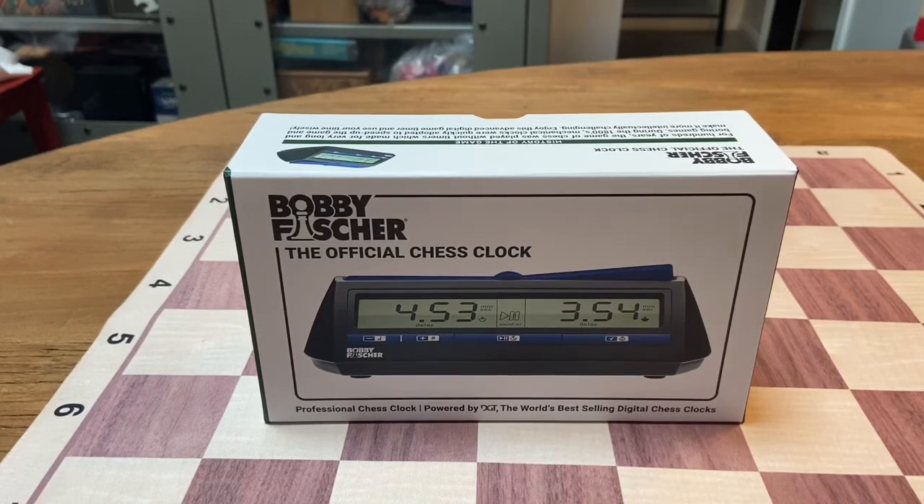Hey everybody, Shelby here from Wood Expressions. Today we're going to be going over the Bobby Fisher official chess clock powered by DGT. You might ask why do we say powered by DGT? We actually had DGT make this clock specifically for us.